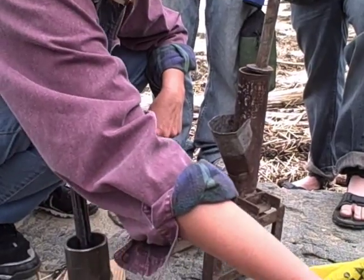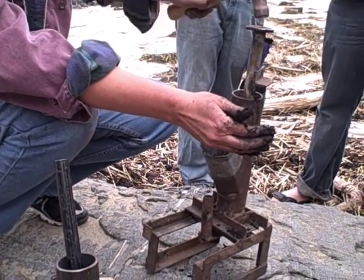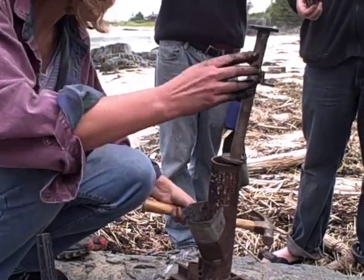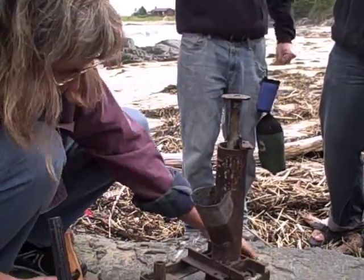You take some of your charcoal material, pour it into the press mold, hammer it down, pull the rod out, hammer again, pull this out, and here's your briquette.